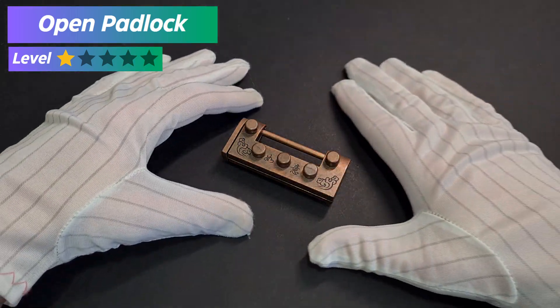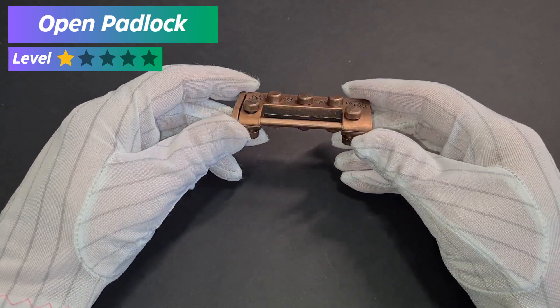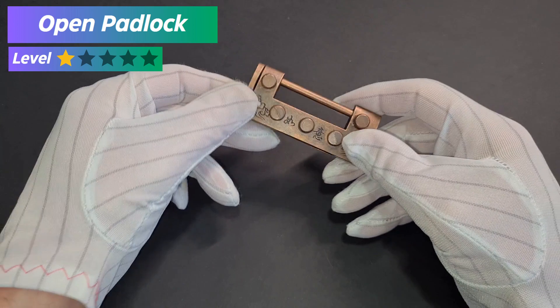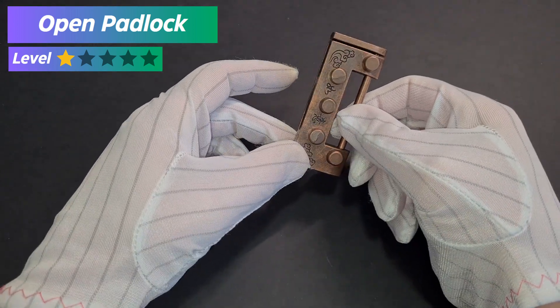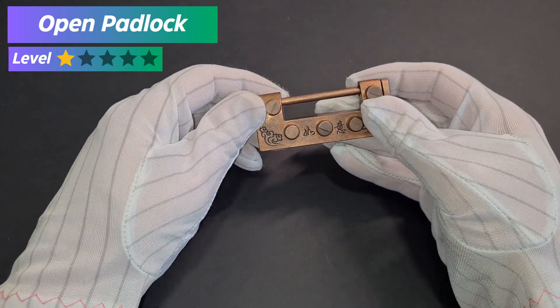And finally we have a lock type puzzle box which must be unlocked, but the trick is that this lock must be unlocked without the help of a key. Believe me, it is not complicated at all. Let's do it together — follow my movements and you will succeed.